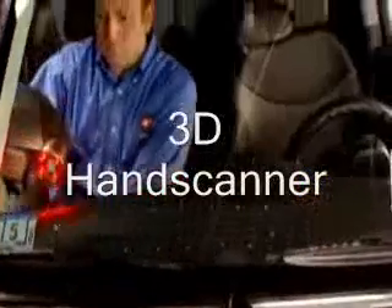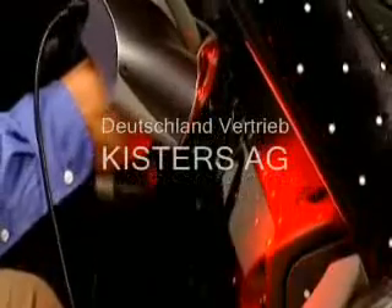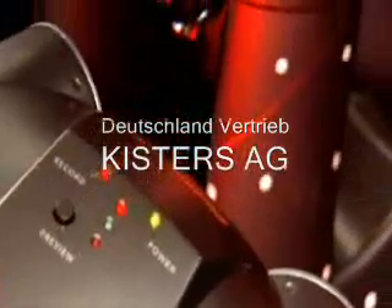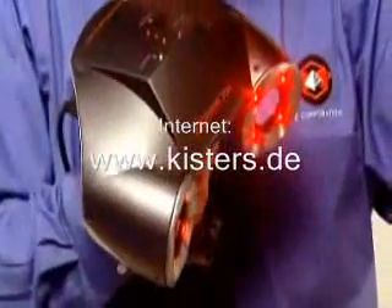Now you can capture a complete scan of any 3D object in even the tightest places, and you can do it with one quick, easy, and affordable process. Put the power of real-time 3D scanning in the palm of your hand with the ZScanner 700 and say goodbye to the endless post-processing of scan data.